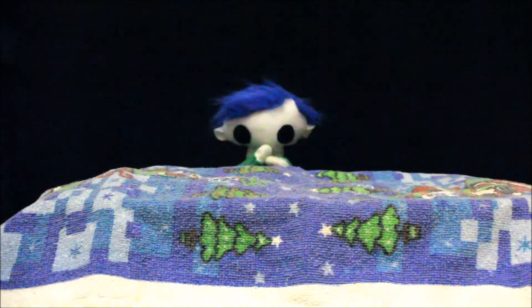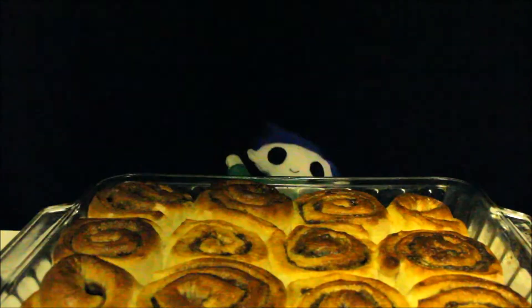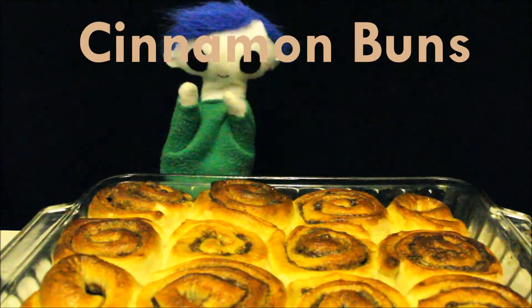Can anyone guess what Odie made? Cinnamon Buns, yummy!